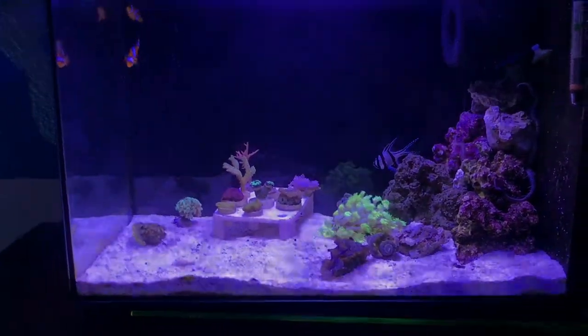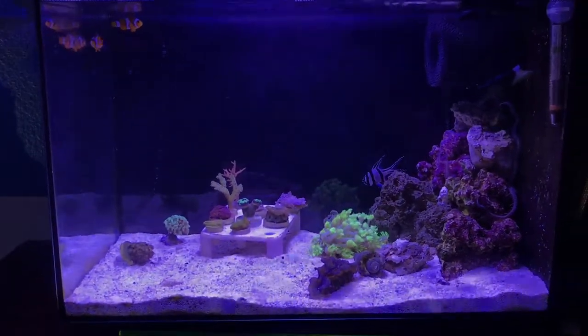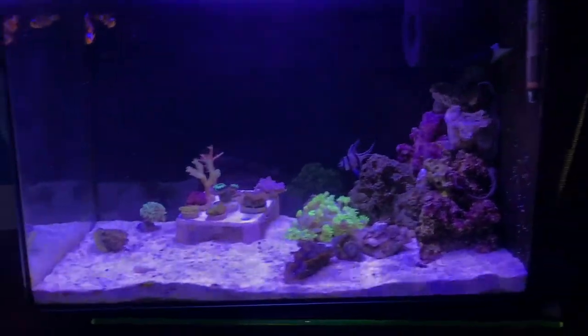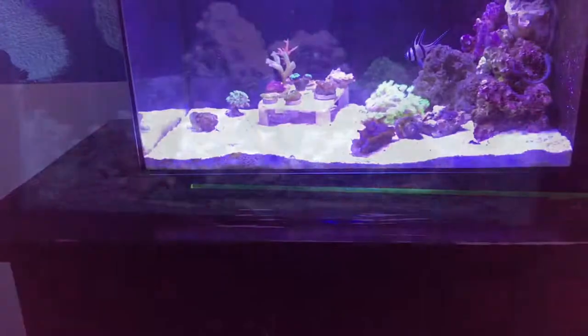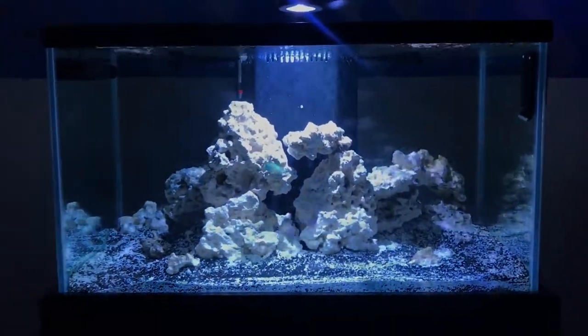Back to the 65 — I just wanted to do a proper update on all the new things I got. I also want to explain my stock list plans for this tank.